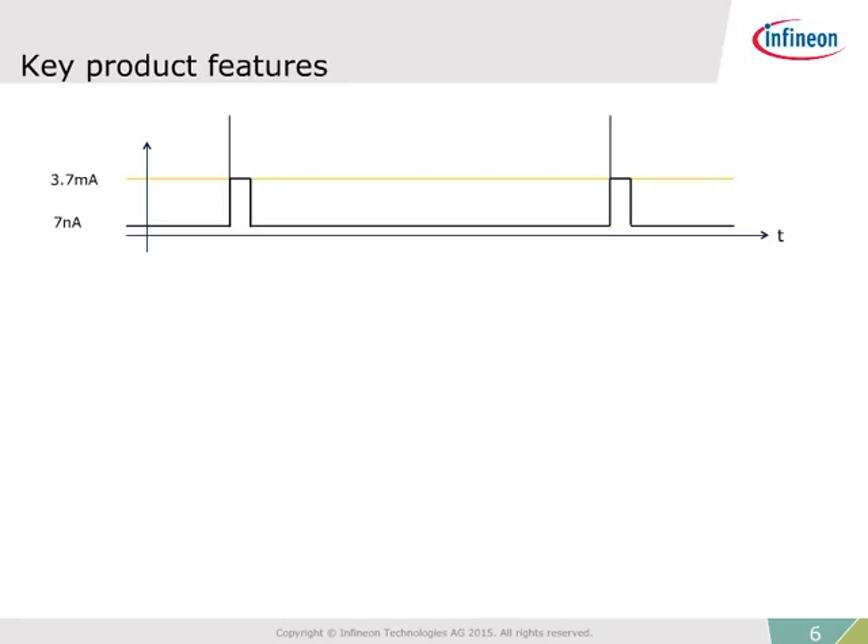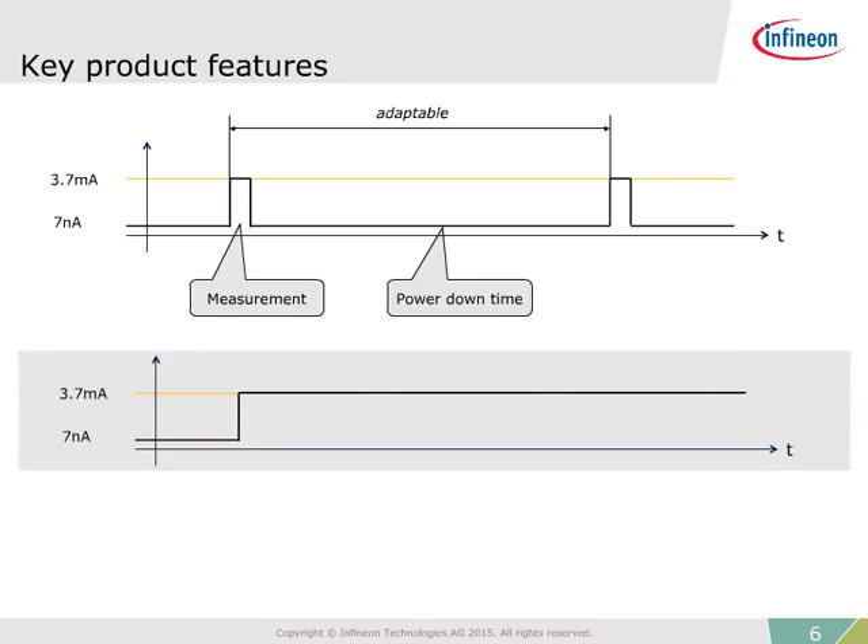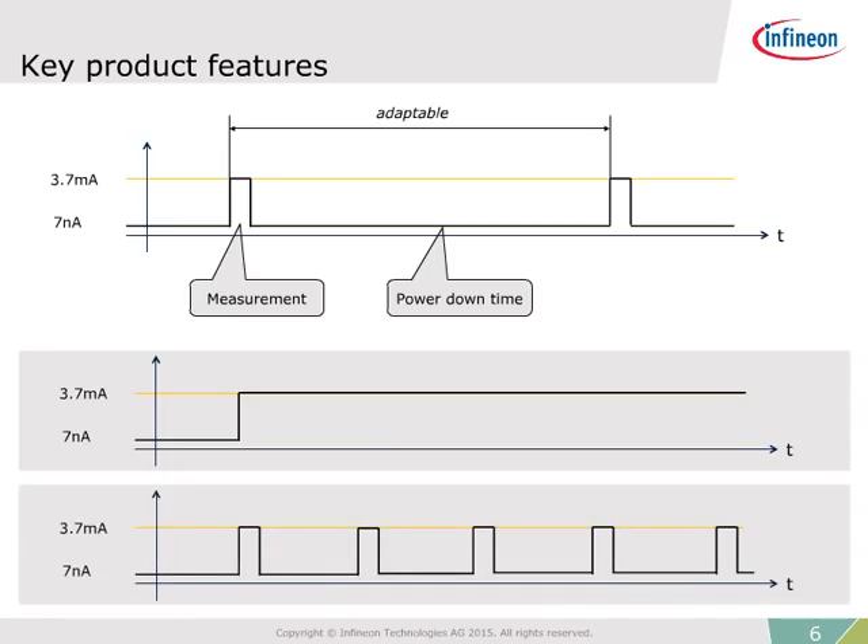This enables operation for over 39,000 years on two standard AA batteries. The ultra-low power consumption is achieved through intelligent measurement cycles. Once a measurement is completed, the sensor enters the power saving power down mode and remains in this state until the next measurement. Users can adapt the amount of time the sensor spends in power down mode, and the sensor can even be set to perform continuous measurements without entering power down mode at all.